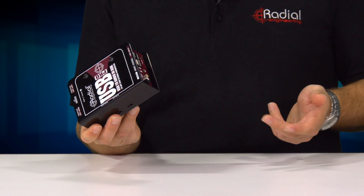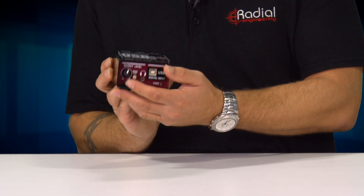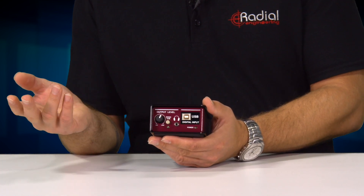No drivers required, simple plug and play, Mac or PC. A nice little handy feature on the USB Pro is the level control. The level control allows you to go from mic level up to line level and everything in between.